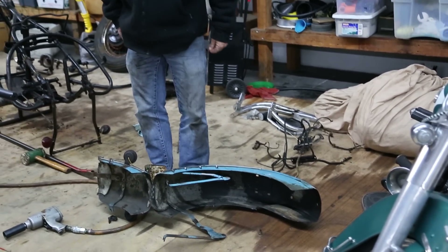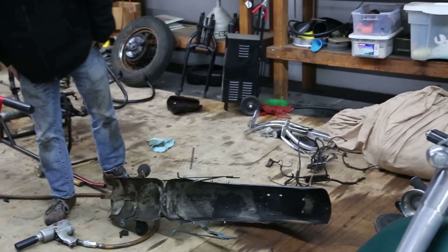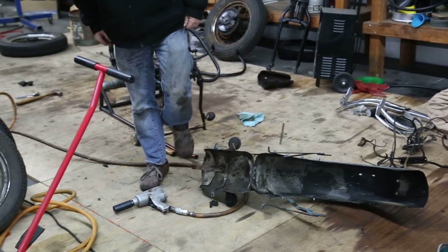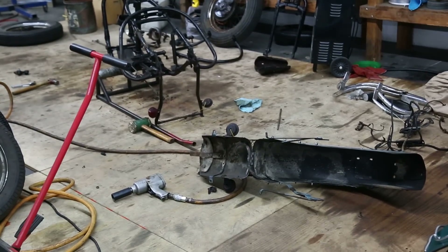Happy, happy. So that's a dot. How do I lift this up? That's fine, thank you.